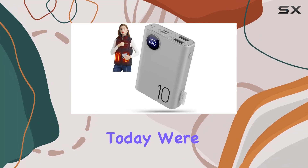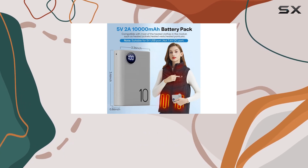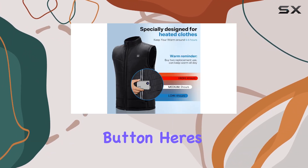Hey everyone! Today, we're diving into the Xtuzzi 5V 2A power bank designed specifically for heated vests and jackets. Now, before you hit that buy button, here's what you need to know.